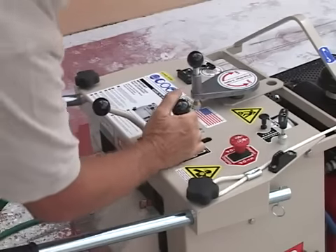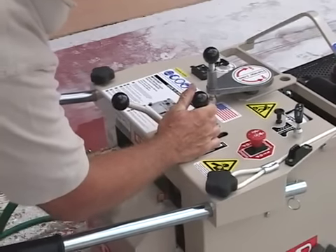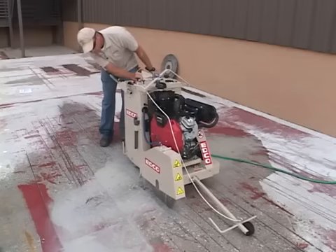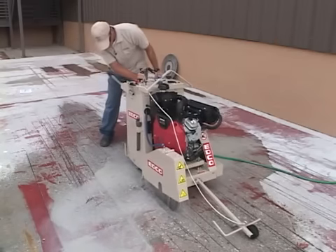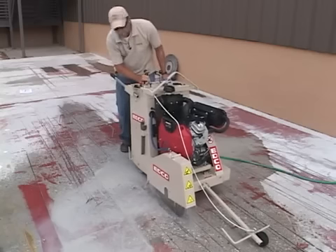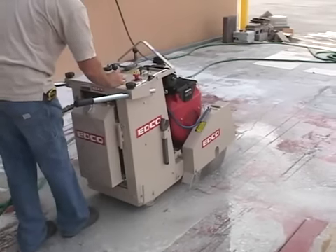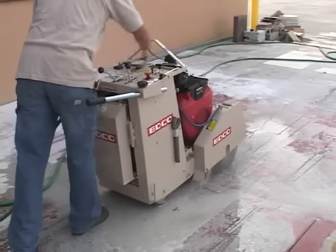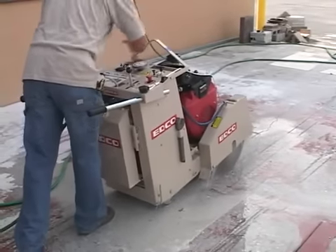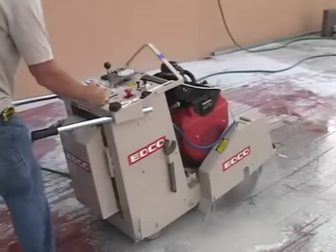Pull the clutch into the engaged position to allow the saw to propel itself. Move the speed control lever from neutral to forward and begin cutting. Mind the speed — forcing the machine through the cut too quickly causes subpar results and blade damage. The free wheel option is for moving the saw manually. When the line is complete, put the saw in neutral and raise the blade from the surface. If necessary, put the saw in reverse and re-cut the line.